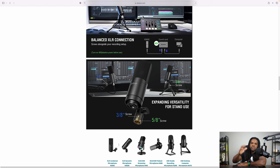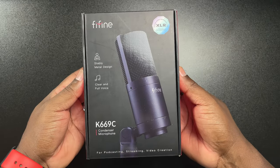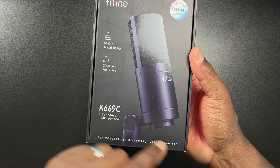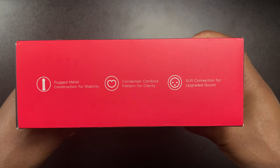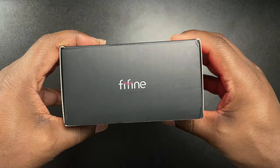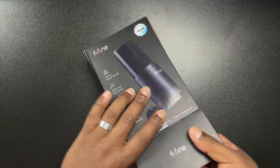Right here is a list of some of their microphones — the K669C, the K669D, the AM8, and so forth. Alright, let's get into the box. Fifine always has some pretty good presentation, and I always love that they have that red and black type of theme. I still have every single one of my Fifine boxes — their presentation is on point. Looking around the box, it has a lot of information, a little bit about the company, a nice picture, and so forth.